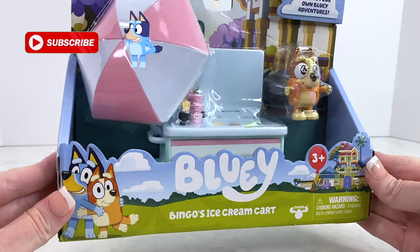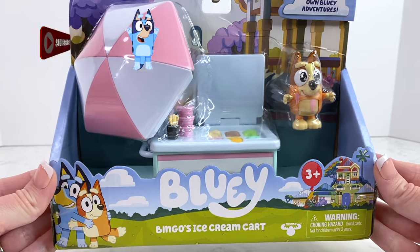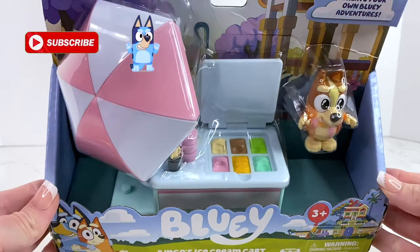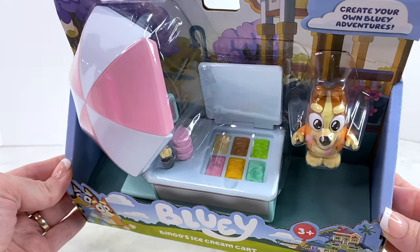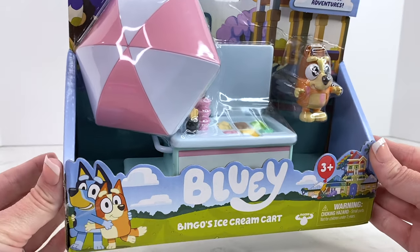Hey friends, check out what we just found at Target — it's the brand new Bingo's Ice Cream Cart! I'm so excited that we found this and I can't wait to open it up with you. Let's get started!